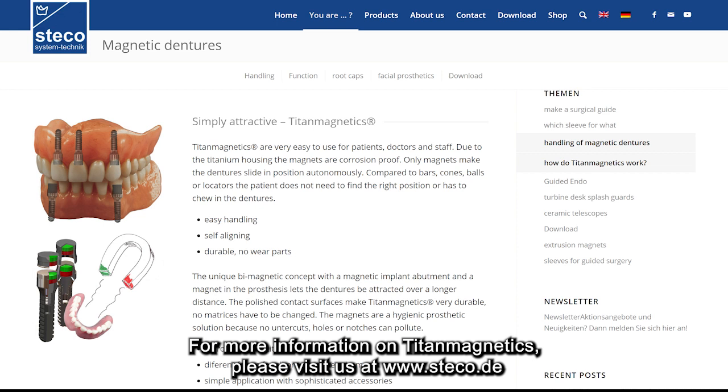For more information on Titan Magnetics, please visit us at www.steco.de.